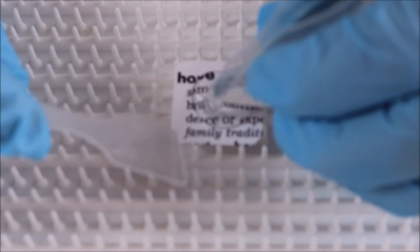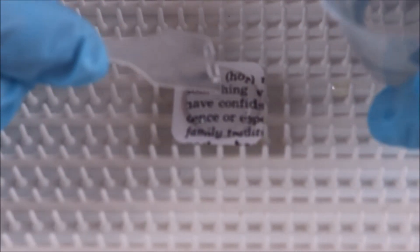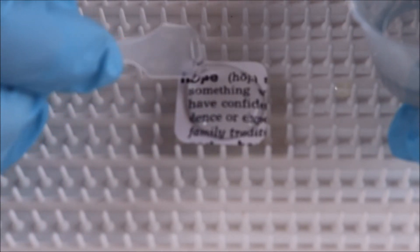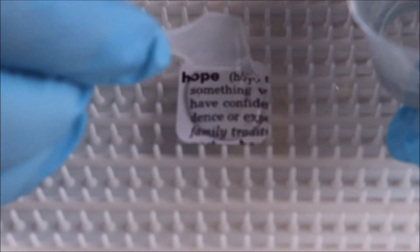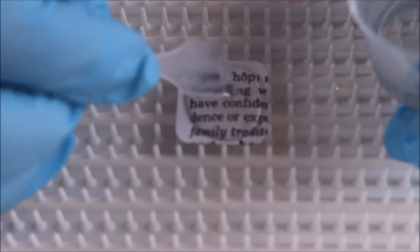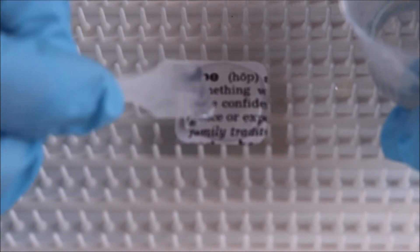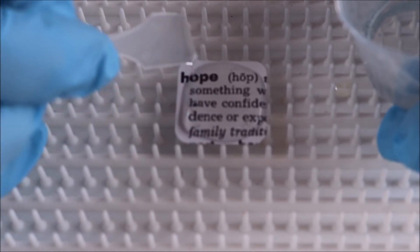I'm using a makeup spatula for my stirring and scraping — it's a great small size. And I'm just going to gently work the ArtResin out towards the edges. You can see it's got really great clarity.